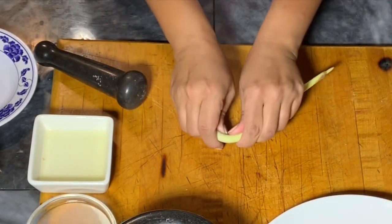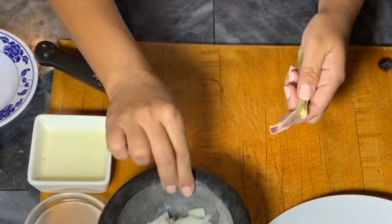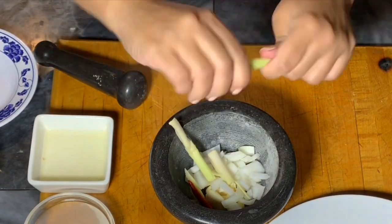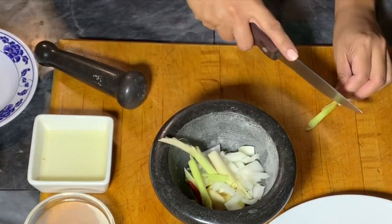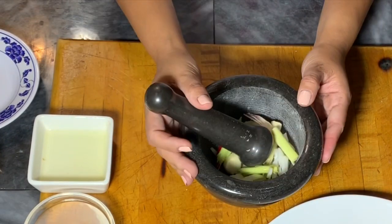For the lemongrass, I'm just roughly tearing it apart. You could use a knife if your lemongrass is tough, but I'm just using my bare hands — except for the end piece, which was rough so I used a knife.